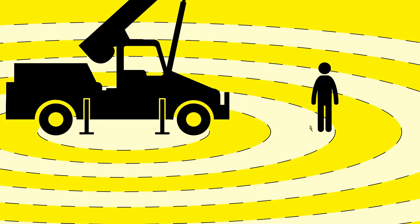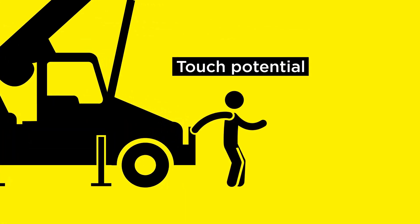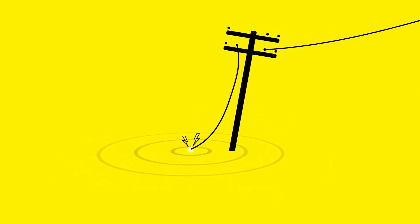Step potential is essentially the voltage difference a person can experience between his two feet during a fault. This voltage difference can potentially cause a harmful and possibly fatal electric shock. On the other hand, touch potential is the voltage a person can come across between the hand and the feet during a fault, which can also lead to a harmful shock. To put it simply, both step and touch potentials are occurrences due to the short-circuit current that flows on the conductor.